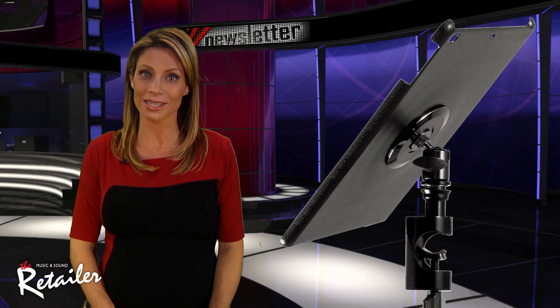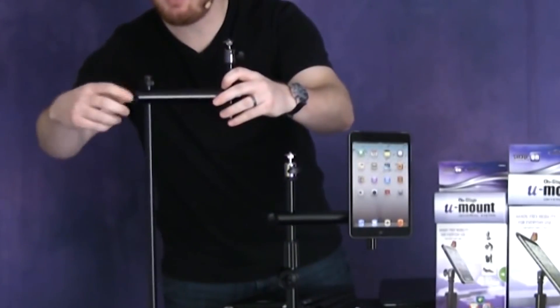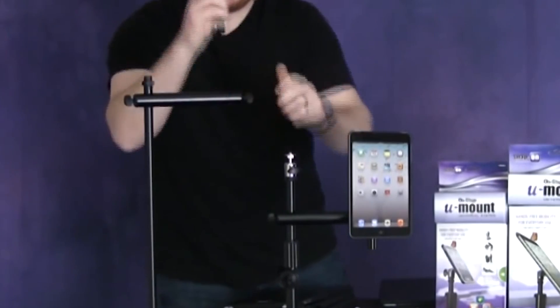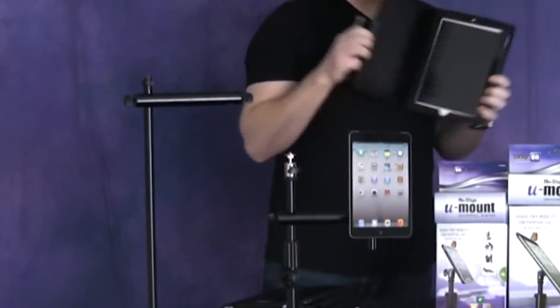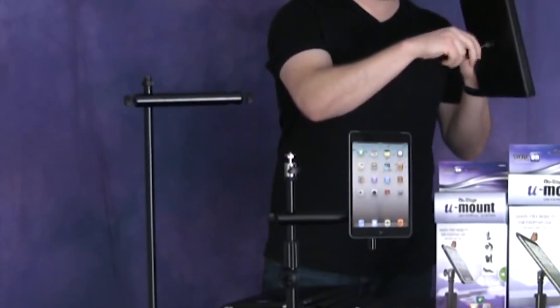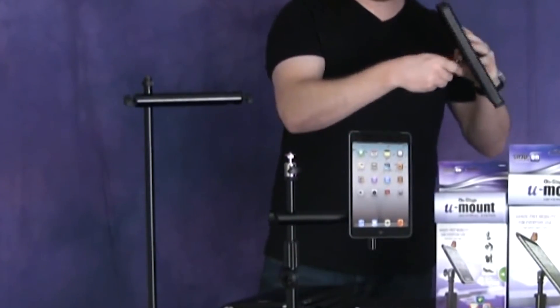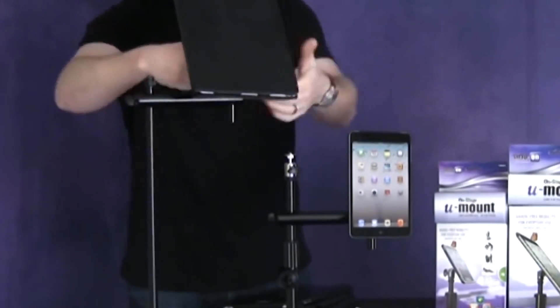Designed with musicians in mind, the OnStage U-Mount TCM9361 snap-on cover makes mounting the iPad Air to mic stands, keyboard stands, workstations, drum hardware, and conductor stands easy and flexible. And even cooler, the U-Mount works just as well on exercise equipment, strollers, shopping carts, and other objects that musicians use in their everyday lives.